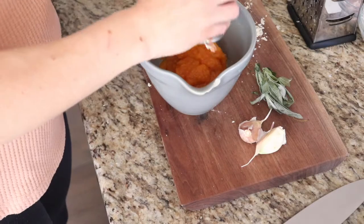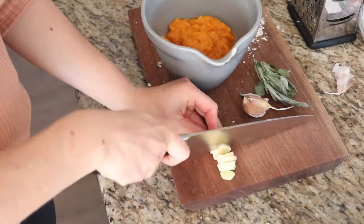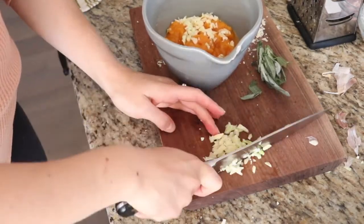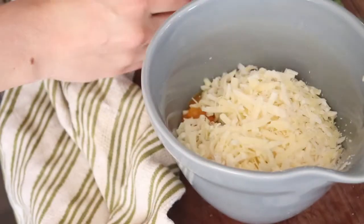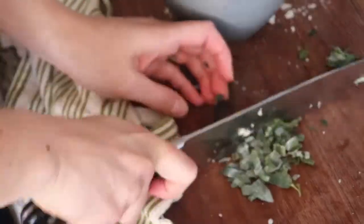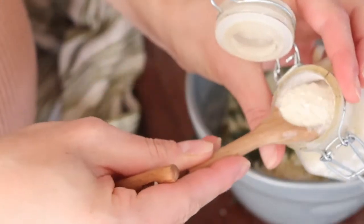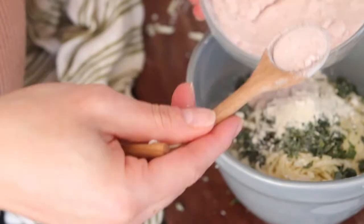For the filling, combine a can of butternut squash, two cloves of minced garlic, half a cup of finely shredded cheese, two tablespoons of sage — and I'm going to add a few other Italian herbs because I don't have pure sage — one teaspoon of garlic powder, two teaspoons of salt, and a pinch of pepper in a bowl with a wooden spoon.